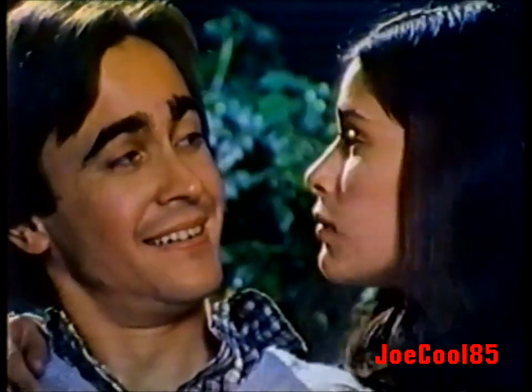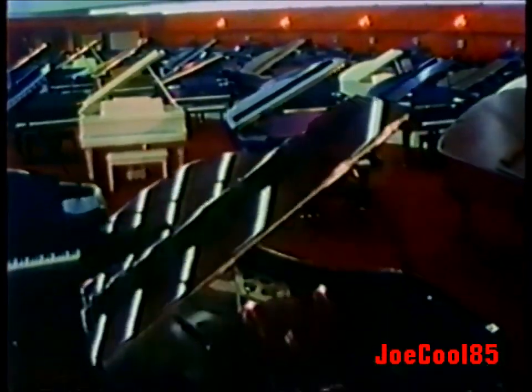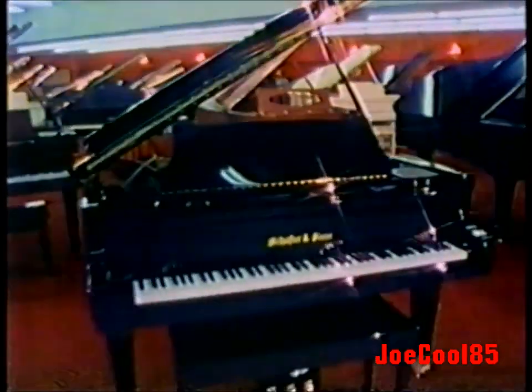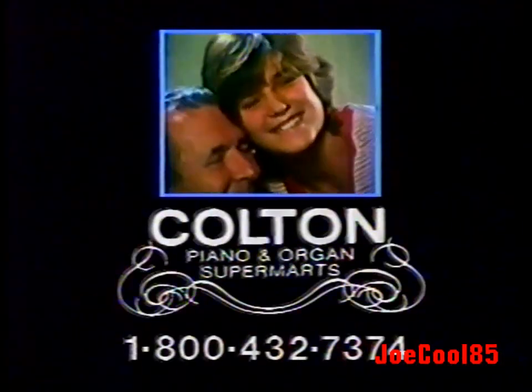Who would have thought we could afford a piano of our own? And who would have thought a Schaefer piano would bring us the joy and laughter we've known? The world's largest selection of pianos and organs — compare all famous brands. Buy or rent with lifetime guarantee for only $25 a month. Free lessons. Only at Colton Piano and Organ Supermarts, many convenient locations.